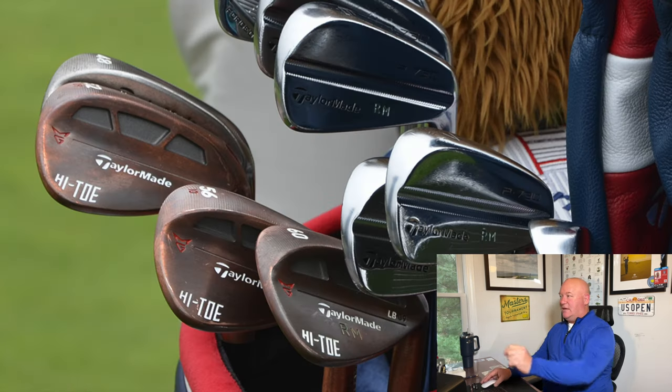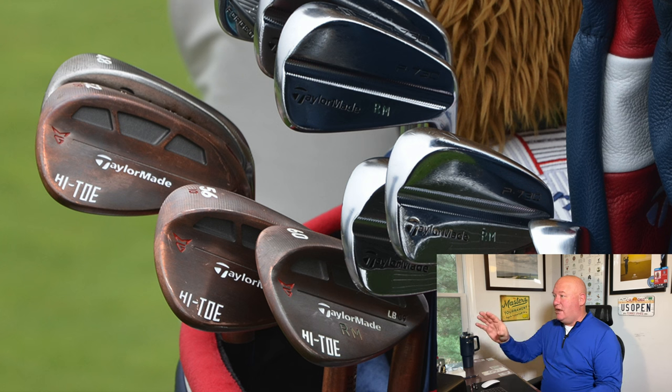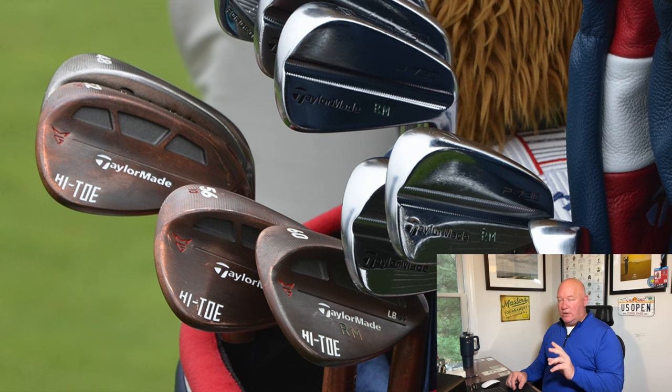At the 2019 US Open at Pebble Beach, Rory has gone into three high-toe wedges — a standard pitching wedge, then a 52, 56, and 60 in high-toe configuration. Rory will go in and out of high-toe depending on course specifics. On courses with very thick, damp rough, the ball can perch slightly, and a high-toe wedge gives more versatility — it has a little more mass up top so that if you'd otherwise go slightly underneath a perched ball with a traditional wedge, the high-toe gives better performance on those shots. The irons really haven't changed at this point.